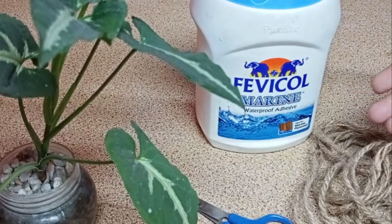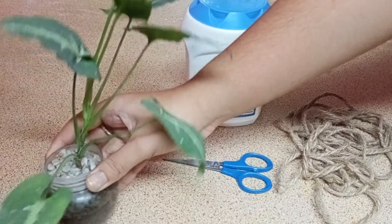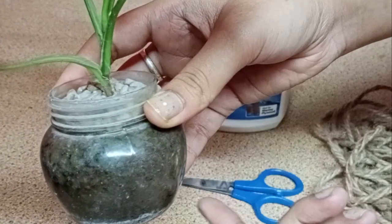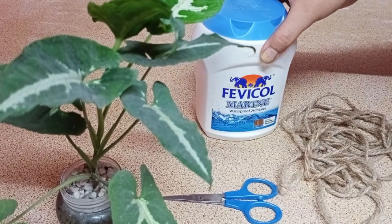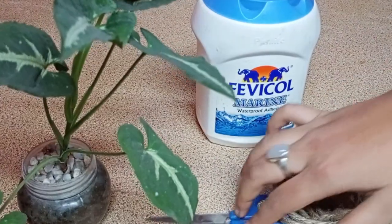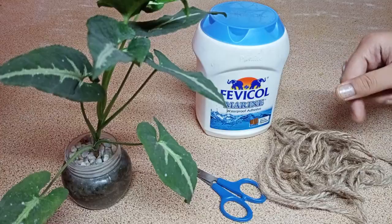Here are the things we're going to need for the next DIY — a cute little planter that we are going to transform. I believe in reusing stuff from the household. I had this container from my kitchen, and after it got empty I took it from my mom for planting. We also need scissors, Fevicol, and rope. These ropes are very easily available at home, which is why I thought of making this DIY. Very minimal materials needed, so let's get started!